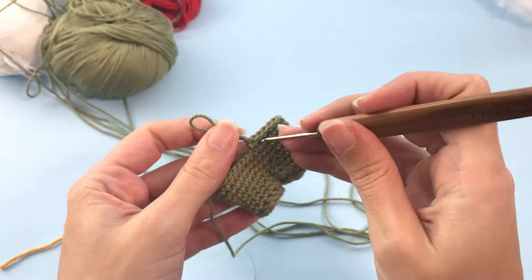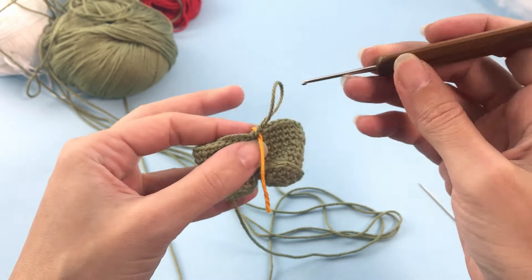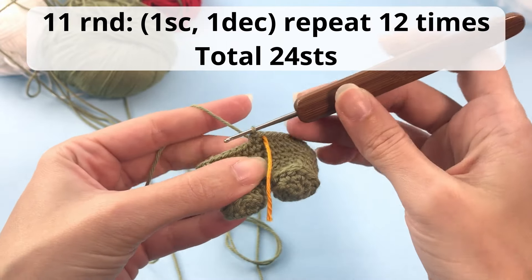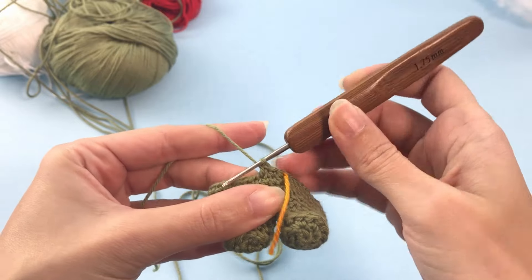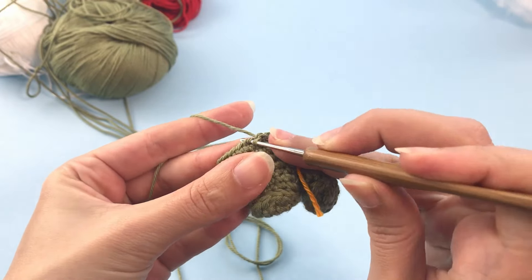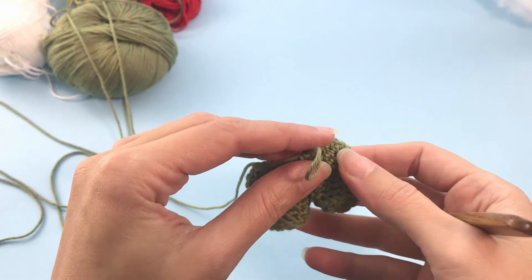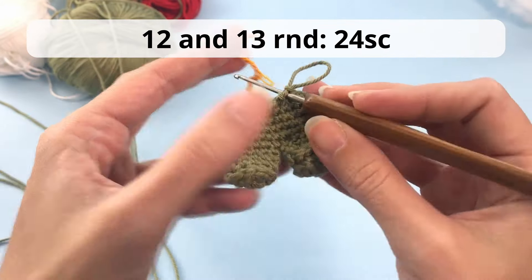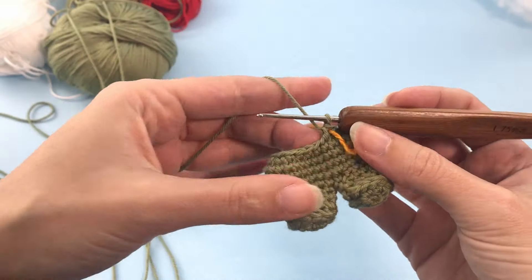You can see already a little stomach forming. For round 11 we will start working some decreases: work 1 single crochet and 1 decrease, repeat 12 times — you should have 24 stitches at the end. I'm using the invisible decrease, which means you grab only the front loop of the 2 next stitches and continue with a single crochet. This is how it should look once you finish all the decreases. For rounds 12 and 13, work just 24 single crochet — 2 rounds of only single crochet.